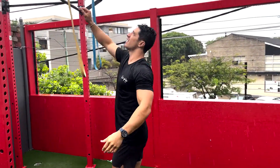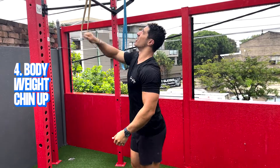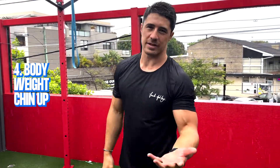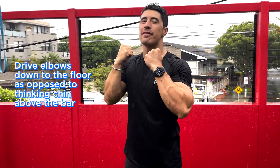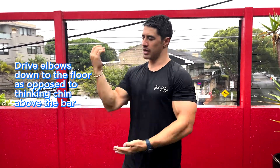A few cues I want you to think about when doing the chin-up: think elbows down. Don't think about pulling your chin up above the bar, because that results in bad form where you just extend your neck to get a rep. Instead, think about driving your elbows down to your hips or down to the floor — that's going to help you get up.